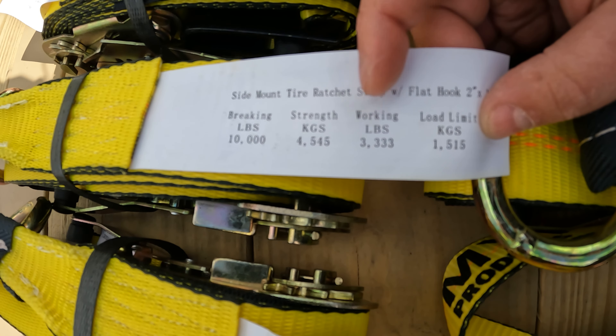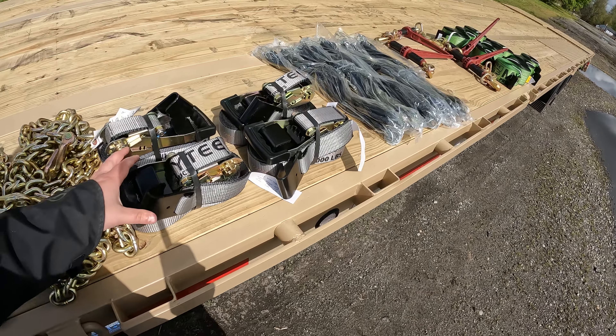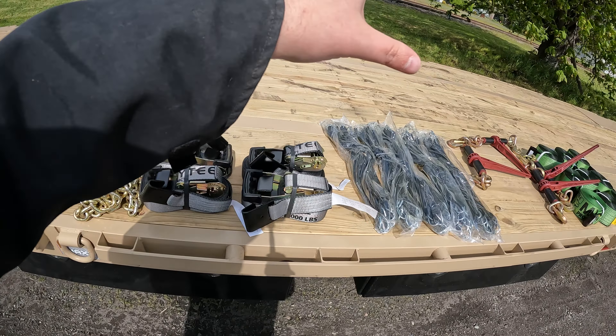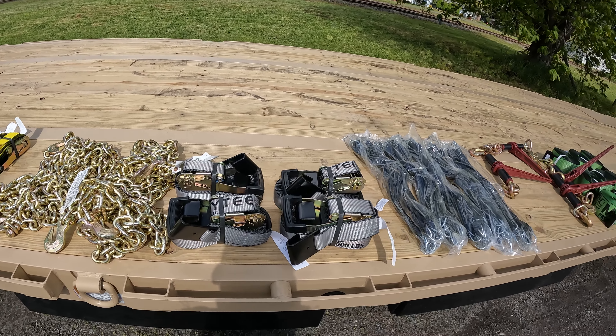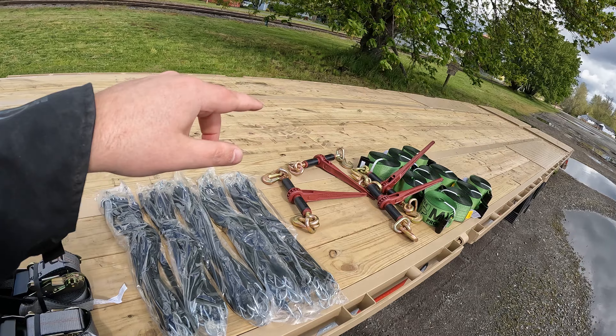The biggest thing you want to look at is your working load - that's what DOT is going to look at. I got some extra straps and binders just in case. I have a full slide rail system in the back on the passenger side, so if I'm on the side of the road and I need to secure my load I can do so without being in traffic. It didn't make sense to put it on the driver's side because then you're out in the middle of the road.